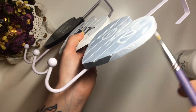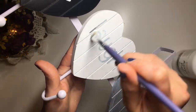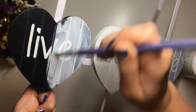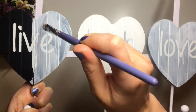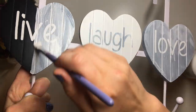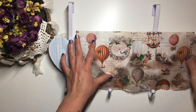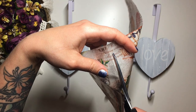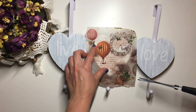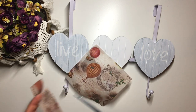Napkins are see-through so we want to make sure that we cover up the writing so that it doesn't peek through. I decided to use this vintage hot air balloon napkin. I had already separated the top layer from the bottom, so we're only using the top layer that has the print on it, and I cut it to a size closer to the size of the heart so that it was easier to work with.